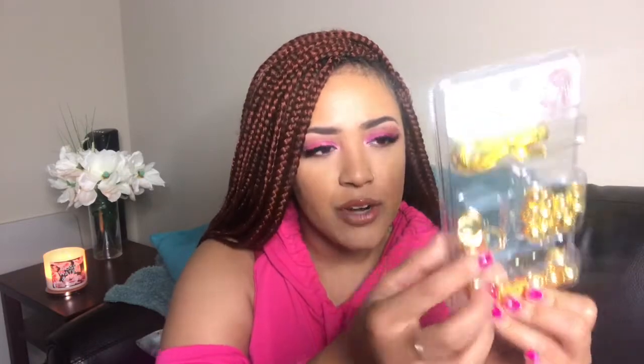I also got this hair decorating beads kit. I'm not going to use the beads because I'm not a bead person, but they do have these rings in here and then this cord. So let's get it started.